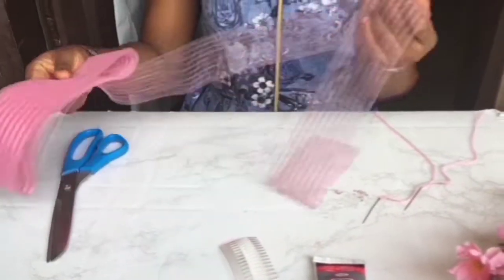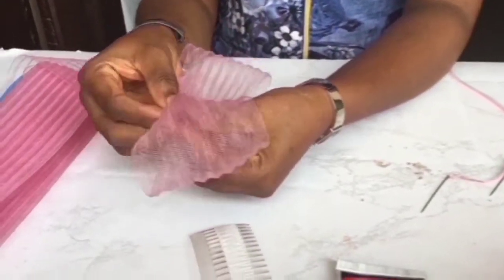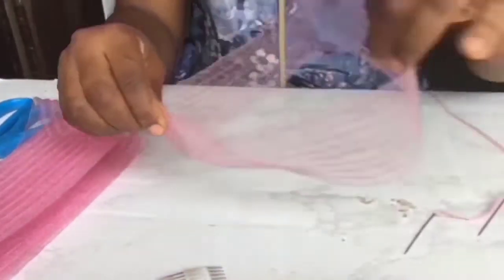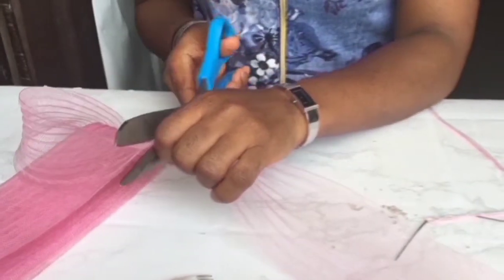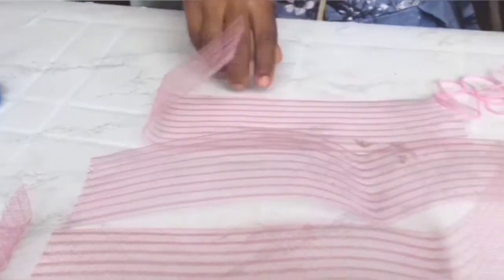The first thing I'm going to do is cut my crinoline. I'm checking to see the bowl size I would want — that's for the first base. Then I cut it out. Cut three strips with measurements 14, 15, and 16 inches.